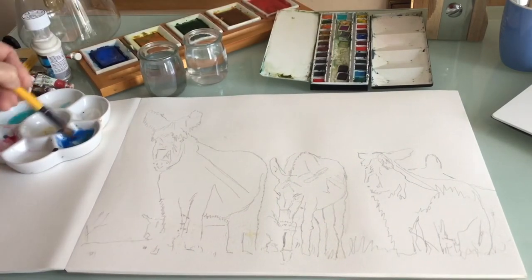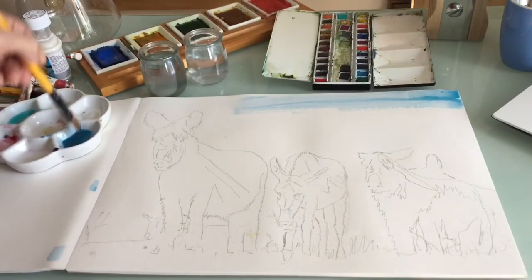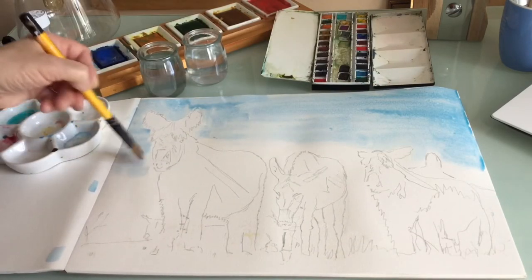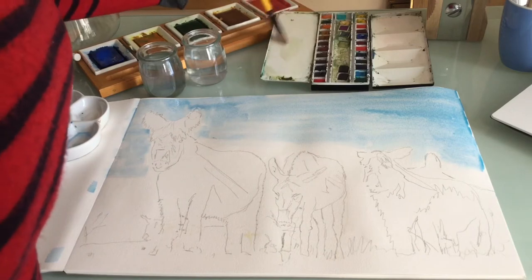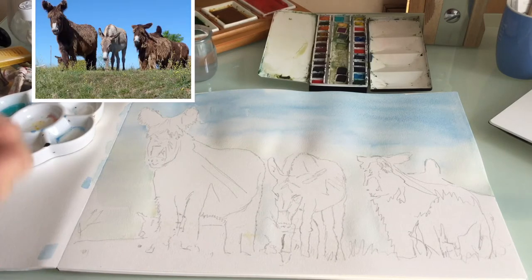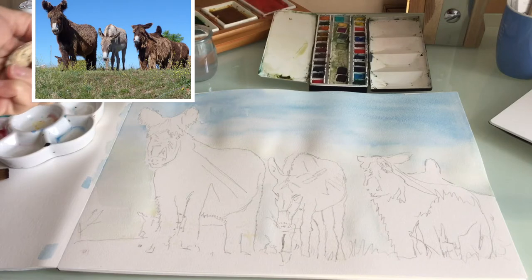I'm using Cobalt Blue and Viridian, working fairly quickly, keeping the brush strokes going the same way as much as possible. It's a little bit lighter at the bottom so I'm going to add a little bit of Naples Yellow. I drew the donkeys in pencil to show you what I was doing, but I did it very, very lightly and I'm now going to rub some of it out before I paint.